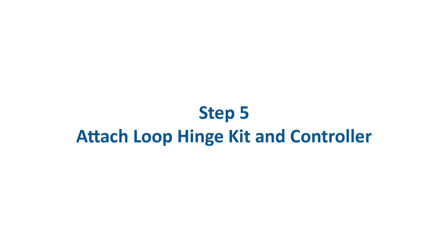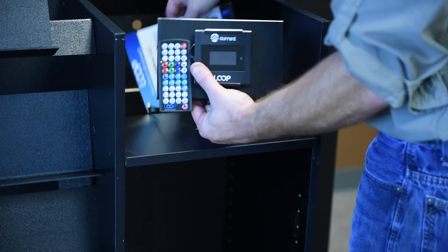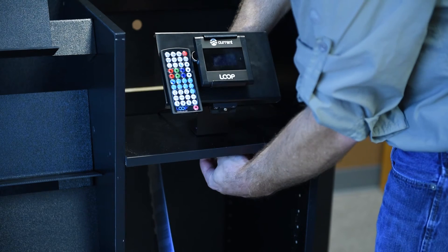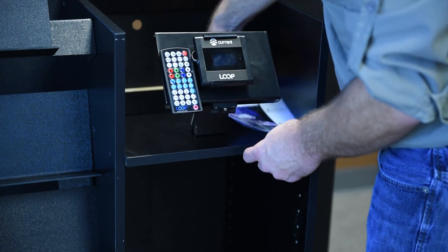Step 5: Mount the Loop hinge kit assembly to the center shelf of the main stand using hardware pack 5. Slide the sizing guide next to the hinge mount kit.